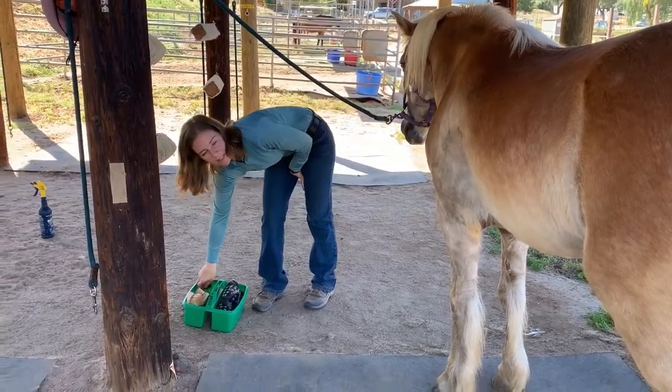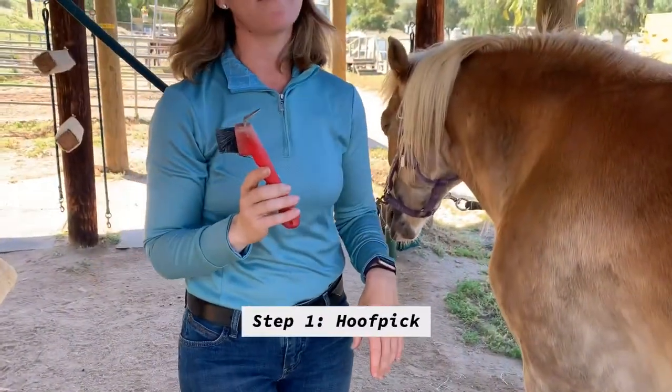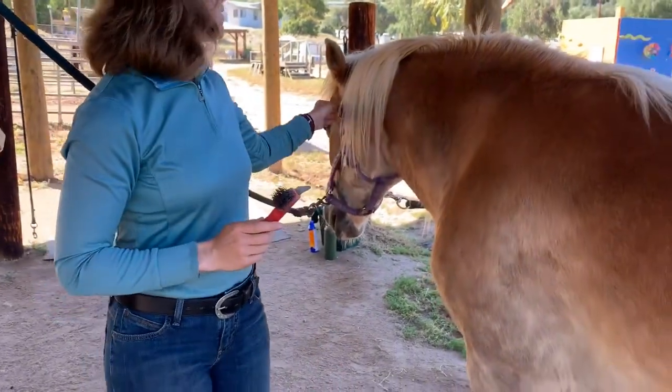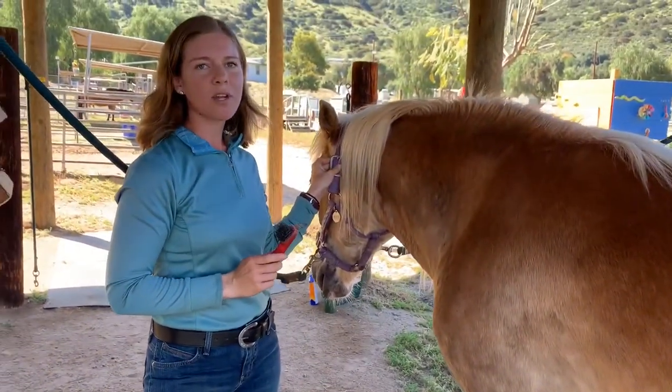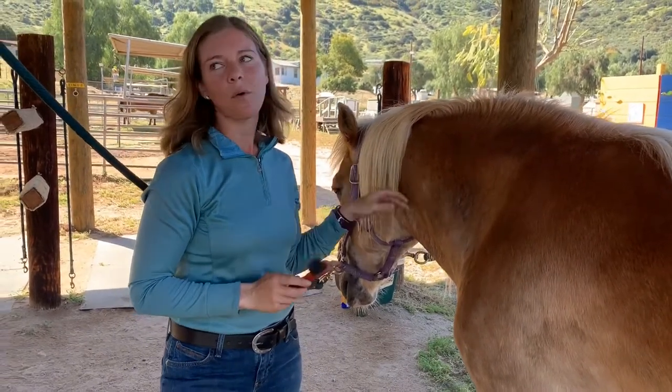The first thing we're going to do is use the hoof pick. We're going to start on the left side of the horse. A great hint is that the buckle is almost always on the left side, so it's a good way to know that you are on the left side of the horse.